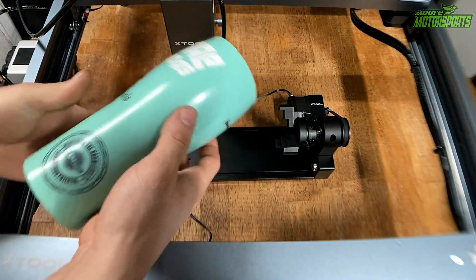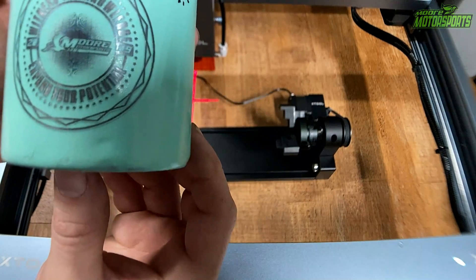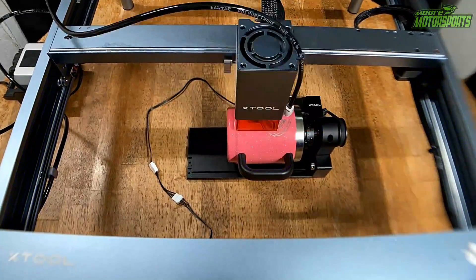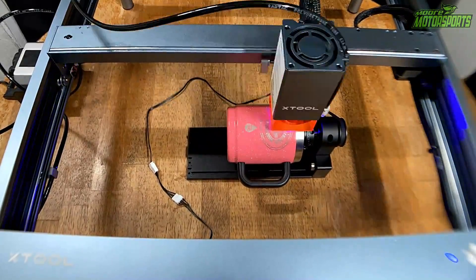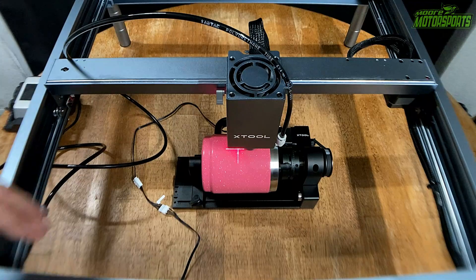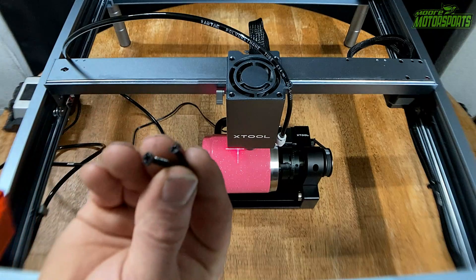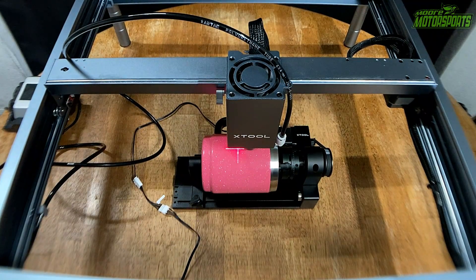Alright, so here it is. I messed with the settings a little bit and it looks pretty good. Now all we got to do is get a coffee mug on there. Alright, so that side turned out awesome. I got it flipped over and I forgot to put this stabilizer piece on — it's super important, it helps stabilize it. Thankfully we didn't have any issues. I also had to take this orange piece off here — it's just two Phillips head screws — because it was going to hit the handle. So I'm going to go ahead and etch this side and then we'll be done with this cup.